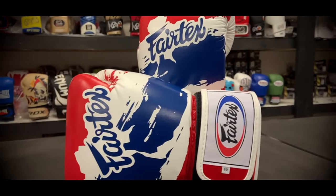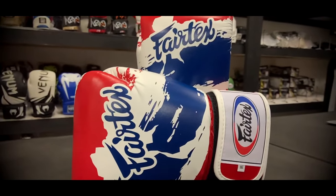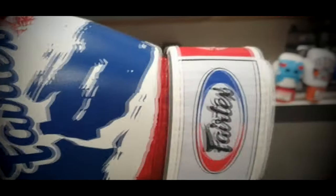Alright guys, my name is Chris, I'm from the Minotool fight store and today we're going to be doing a review on the limited edition Fairtex BGV1 My Flag gloves. The reason why we're reviewing these gloves is because I bought these around six months ago from the store, training around three to four times a week using them for sparring or pad work, and that's for Muay Thai. I just wanted to give you guys an insight on what I thought of these gloves and my overall experience using them.